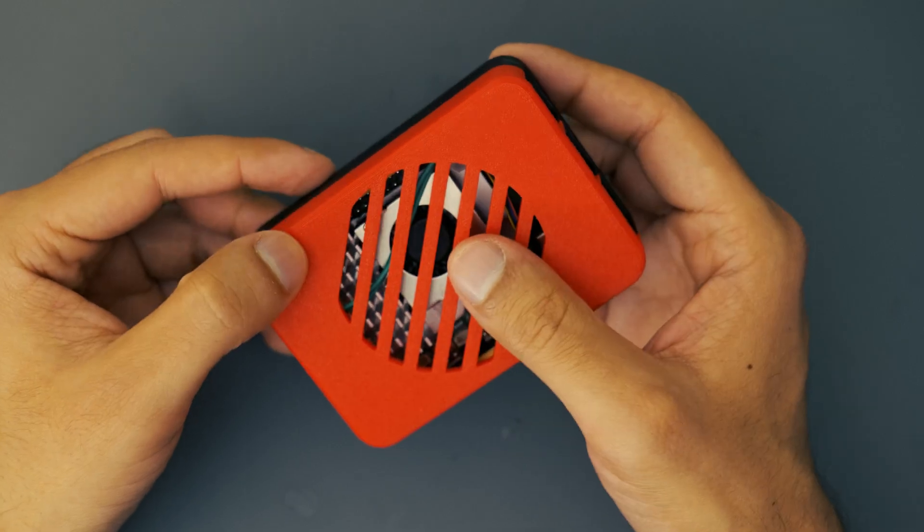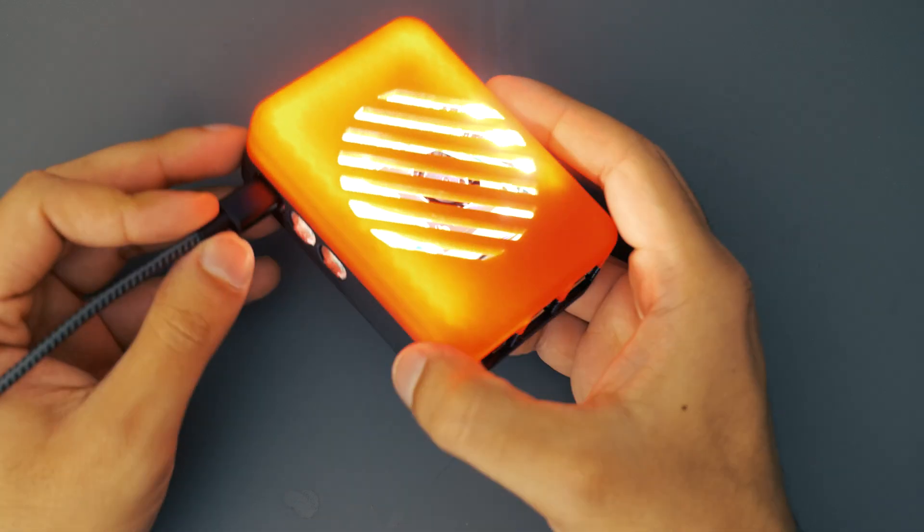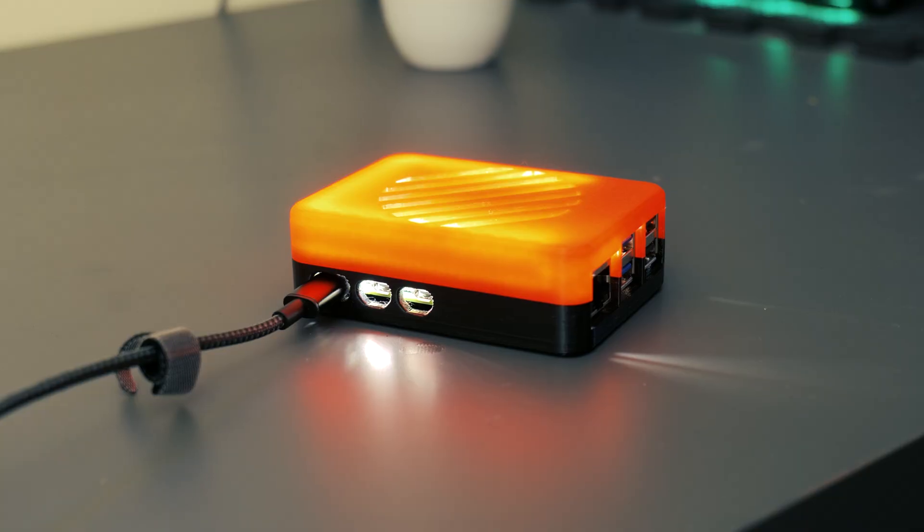Once the jumper cables were connected it was a case of carefully mounting the LED strip on the inner surface of the lid. Mission accomplished — we had a nice snap fit case, a good snug fit for the Pi, and some LEDs to make it look awesome. I was really happy with the way this turned out.